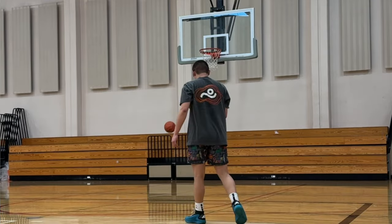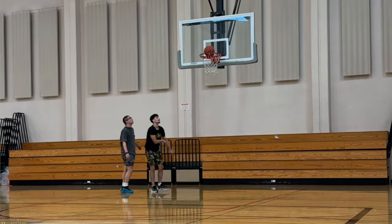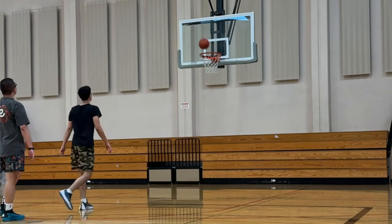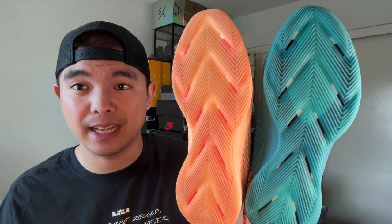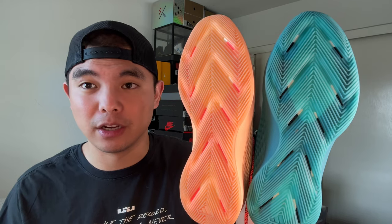The rubber on the outsoles for both shoes is already fraying. From a pure performance perspective, the traction is very good — great bite, great squeak, everything you would want out of a traction setup. I'm not going to say it's the best traction of all time, but from a playing perspective this is still very, very good.